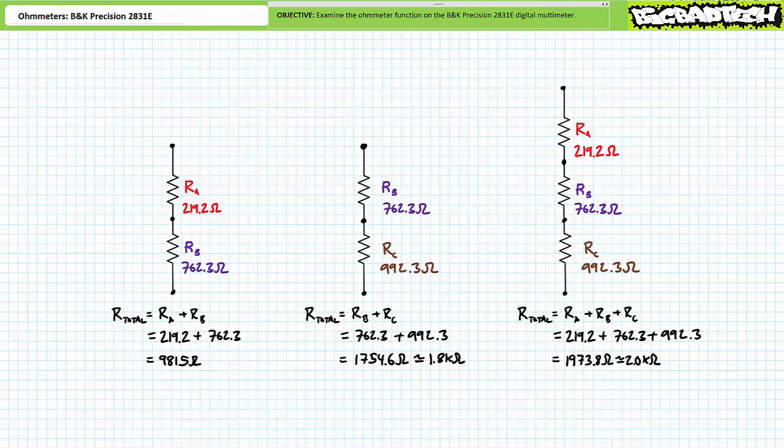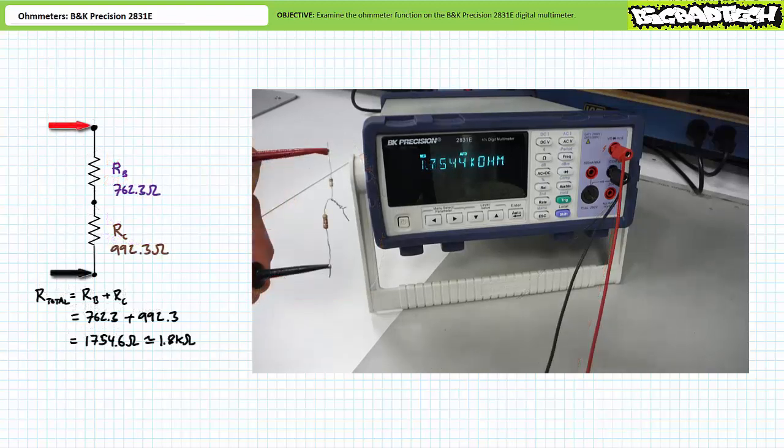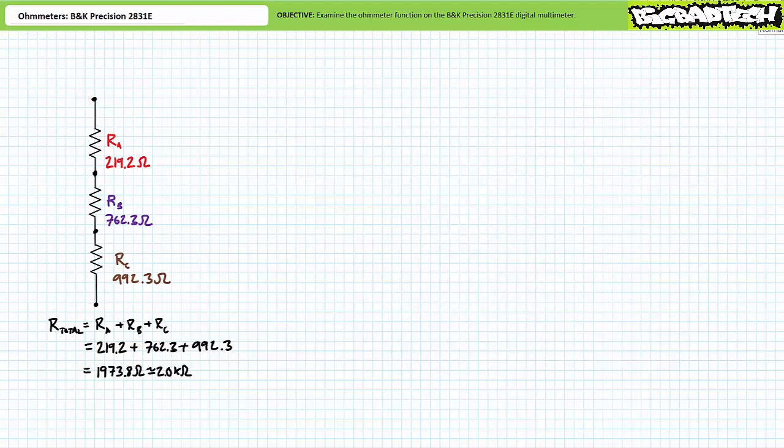Let's use an ohmmeter to verify these theoretical calculations. The series combination of resistors A and B presents a resistance close to our theoretical calculations. Similarly, the series combination of B and C presents a resistance close to our theoretical calculations. The series combination of A, B, and C also presents a resistance close to our theoretical calculations. You will note the order of series elements does not influence total resistance — A, B, C has the same total resistance as A, C, B or any other permutation. In summary, series resistances add up and the order in which you add them does not influence total resistance in any way, shape, or form.